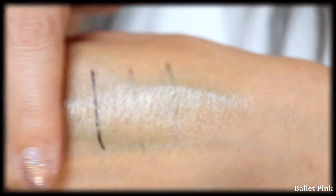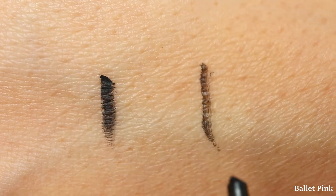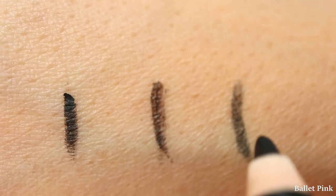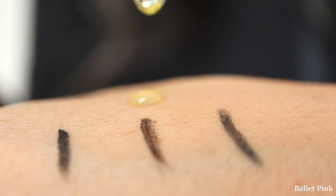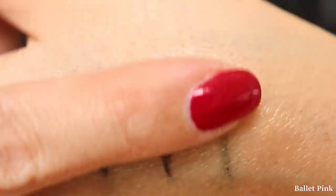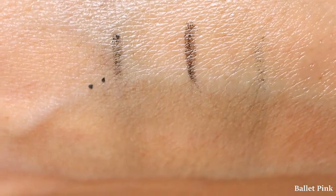And this time, I first applied NARS, then Shiseido. I had to apply the Shiseido one twice because it was not as dark as NARS. Then I applied the Estée Lauder one for reference. As you can see, both NARS and Shiseido performed better than the Estée Lauder one in any case, but Shiseido is a little bit better than NARS.